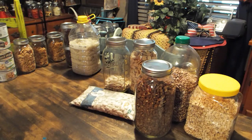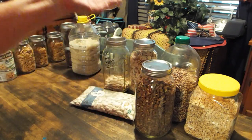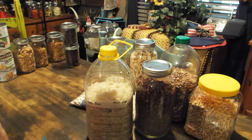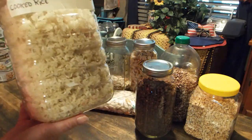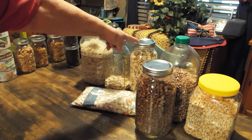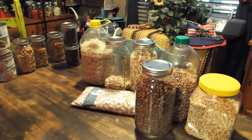You can even eat these as snacks if you want. If you're in a grid-down or emergency situation, you can actually eat some of these as they are and still get the nutrients. Here's my instant rice — fully cooked, cooked and dehydrated. I'm going to keep filling jars up, and once they're filled I will vacuum seal them or put oxygen absorbers in.